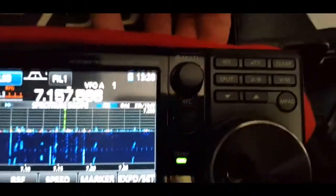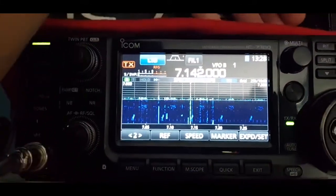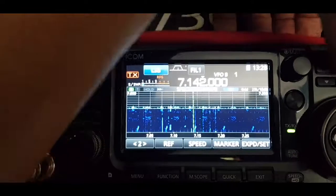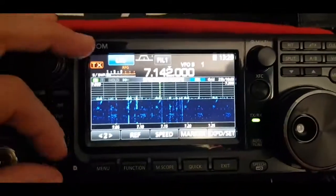The other thing you can do is just hit the A/B button, which is up here. That's the usual way, and each A and B will have a band stacking section, so you can maneuver around the radio quite well.